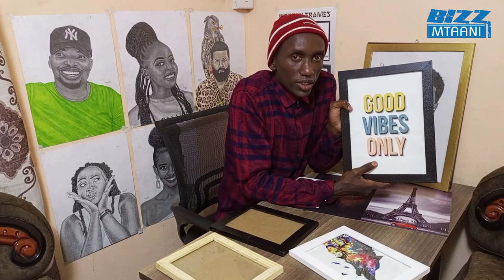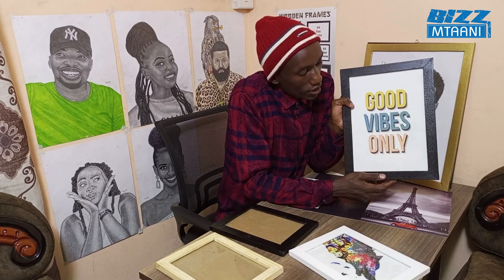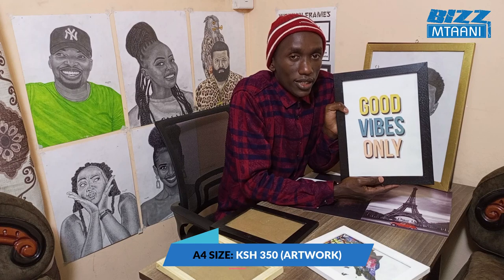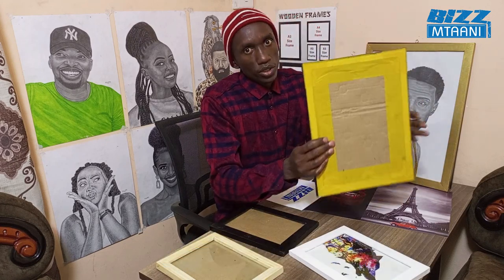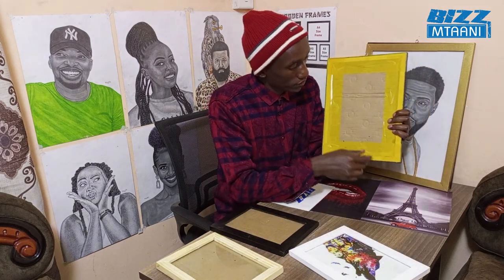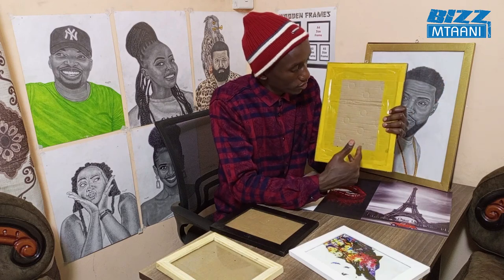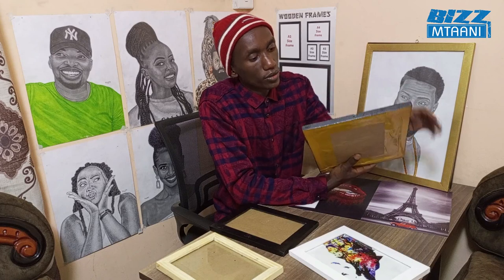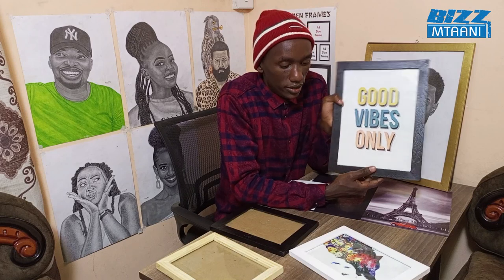The A4 with a printout inside — this gold frame — goes for 350 shillings. You add 100 shillings for fixing. With solar tape, when you have put the paper inside, you put the solar tape so that it looks neat. I also provide hooks. Complete like this, it goes for 350 shillings.